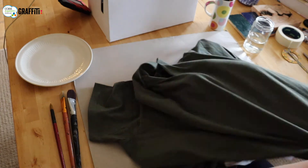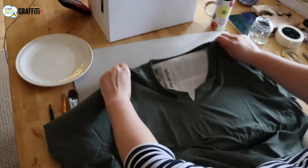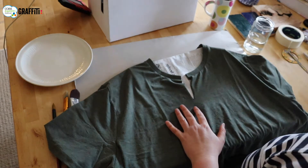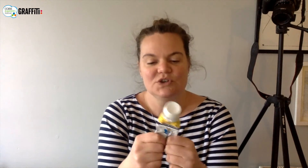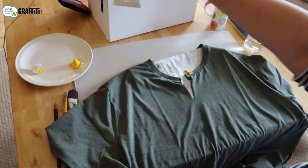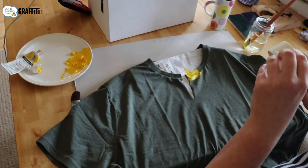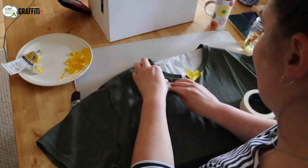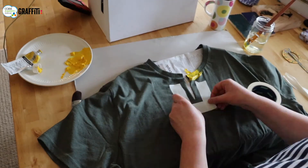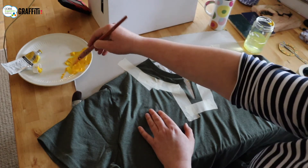I'm getting my pieces of newspaper and putting them inside my t-shirt so that when we paint it'll go through the fabric but won't go through onto the back. I'm going to use yellow acrylic paint. If you use acrylic paint and then iron the t-shirt afterwards, it's really unlikely to wash out. I'll blob out my paint onto my plate. I'm going to use some tape — sellotape or masking tape — to mask off about an inch around the edge of your t-shirt, and then we're going to paint all inside that masking tape.